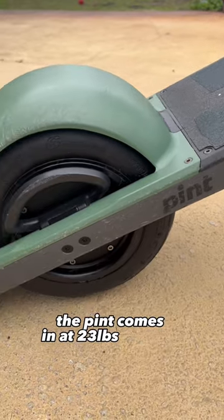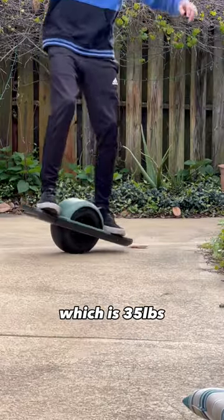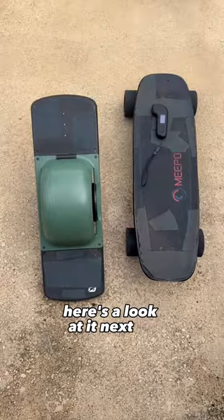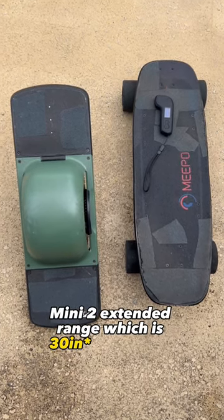The Pint comes in at 23 pounds, which is nothing compared to the other models like the GT, which is 35 pounds, and it's 27 inches from end to end. Here's a look at it next to my Meepo Mini 2 extended range, which is 32 inches nose to tail.